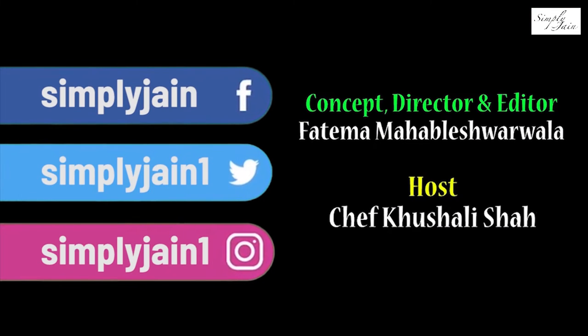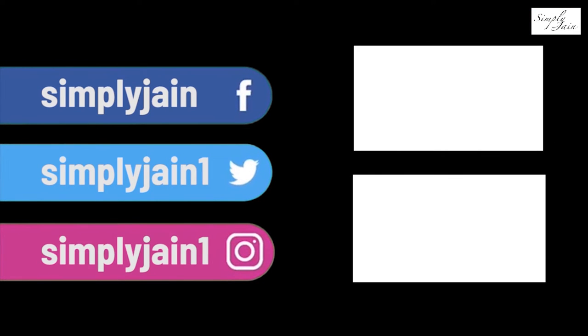Our tangy tomato oats are ready. I hope you all like this recipe. We have posted different oats recipes all year — do check them out. And don't forget to subscribe to Simply Jane for a new recipe every Tuesday. We'll see you next time.